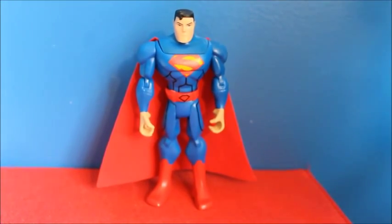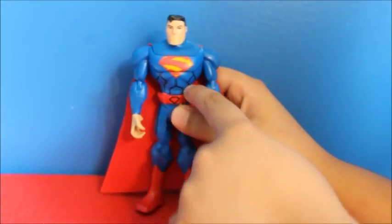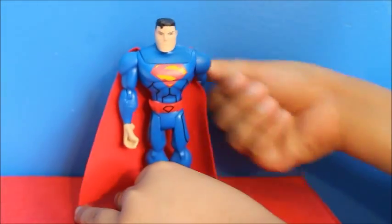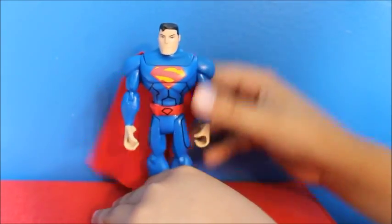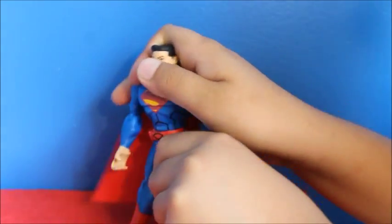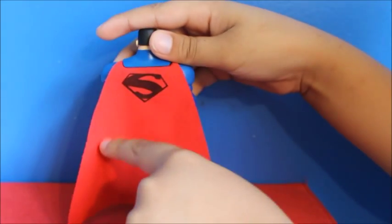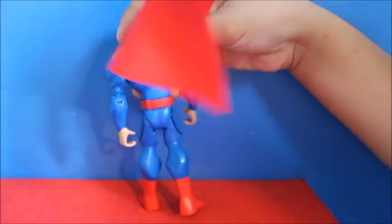This is Superman. He has this S and these weird underlining things. His hand rotates. His elbow does this, and his leg does this — it would be nice if he could bend his knee. This is his cape, and he has an S on his cape which is unusual. This is under his cape — nothing under.